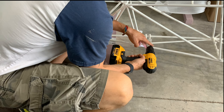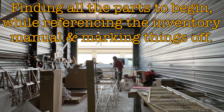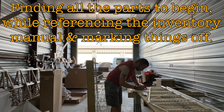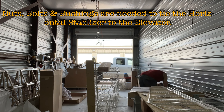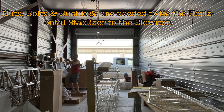You may have noticed the ribs were already installed as I'm reaming the holes in step one. This is due to Amazon order delays — I was missing the largest reamer, which I needed for the elevator hinge bushings. That ended up coming in about five or six days later, so I went ahead and started finding all the parts to begin while referencing the inventory manual and marking things off as I go. Some nuts, bolts, and bushings were needed to tie the horizontal stabilizer to the elevator, so I was locating those using the inventory to find the box.